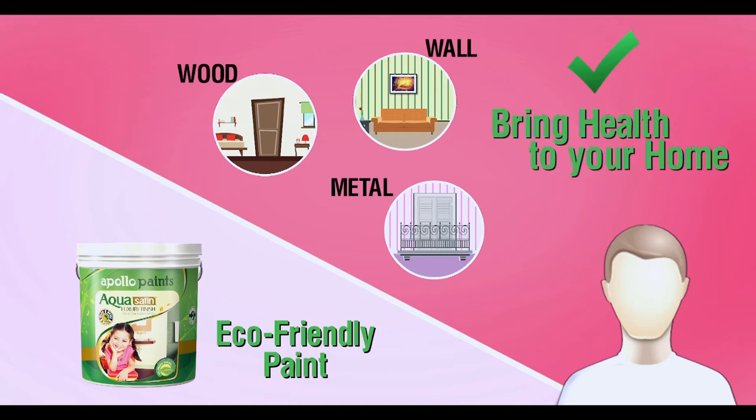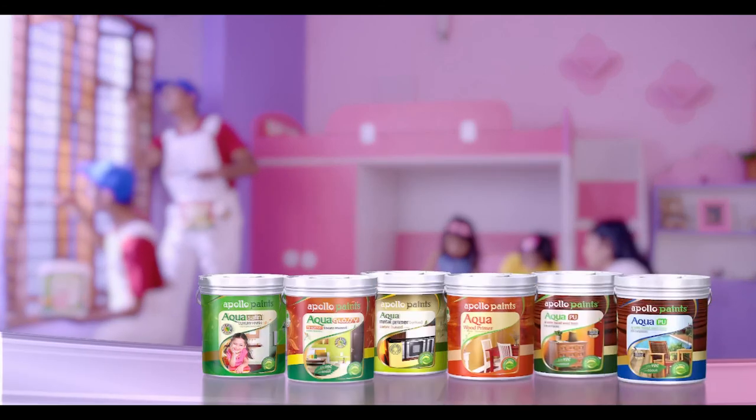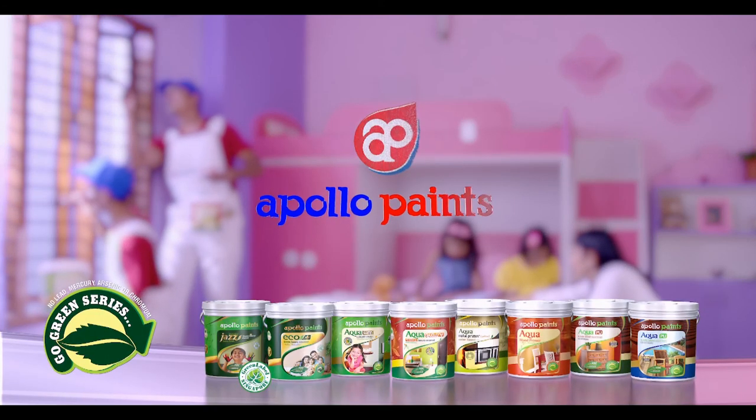100% healthy and safe water-based enamels. No more allergies. We love our planet. Do you?